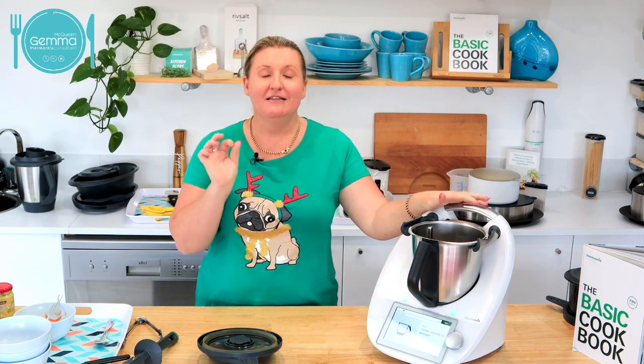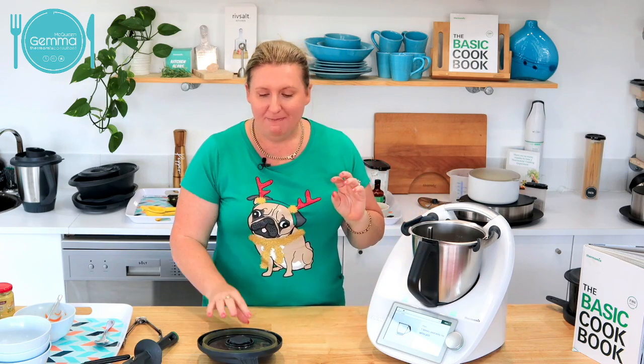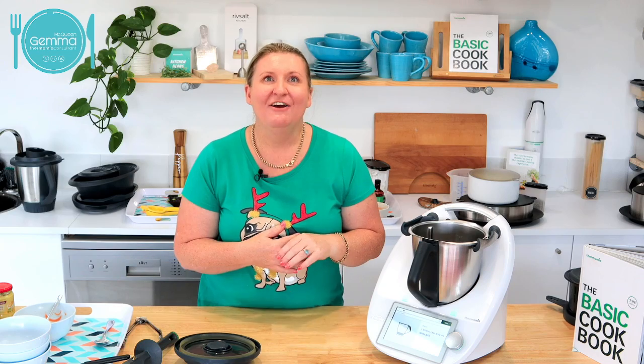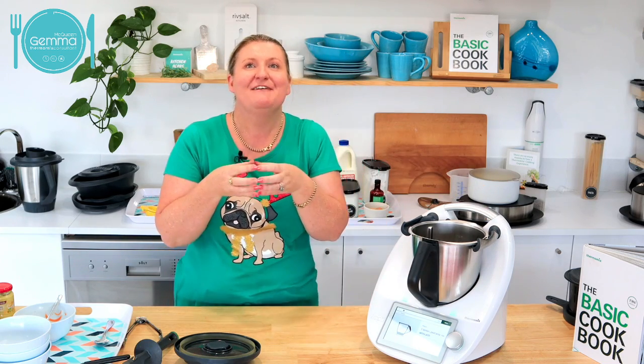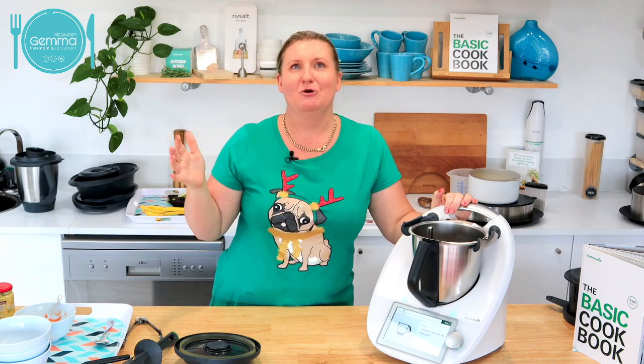If you are new, this might be your first Christmas — custard in the Thermomix is better than anything you've ever had before. I remember getting home from my first Thermomix demo and all I could talk about was custard. My husband at the time was like, 'But we don't even eat custard, why would we want a machine that makes custard?' But all I could tell him about was the custard. It was amazing. The first thing I had to make was custard.